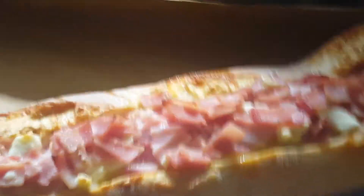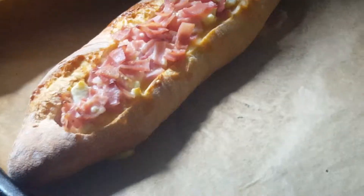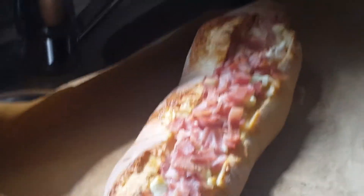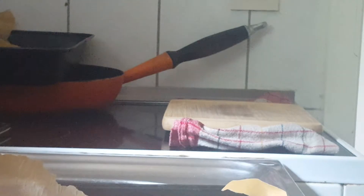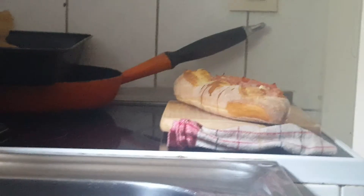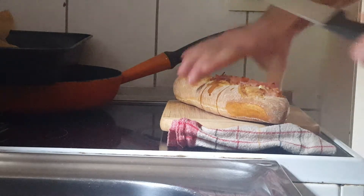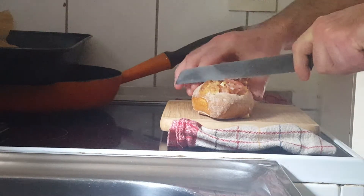It is ready to be cut. We are going to grab here a serrated knife and we are going to cut it open and see what it looks like from the inside. And then I might do another one of those eating videos. So we are going to put the camera back there again and we will be back. We are going to grab our serrated knife here and we are going to start cutting it in equal pieces.